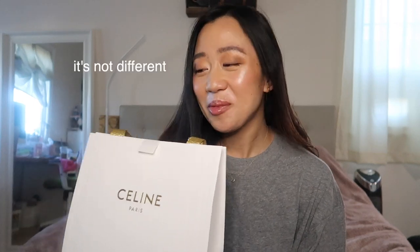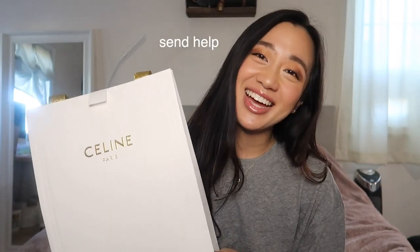Hi guys, welcome back to my channel! In this video we have another unboxing. I know you're like, Maggie, you literally just bought something a month ago — but in my defense, my mom got me a Christmas present, whereas I actually paid for this one, so I feel like it's kind of different. If you guys are interested in seeing what I got, just keep watching.